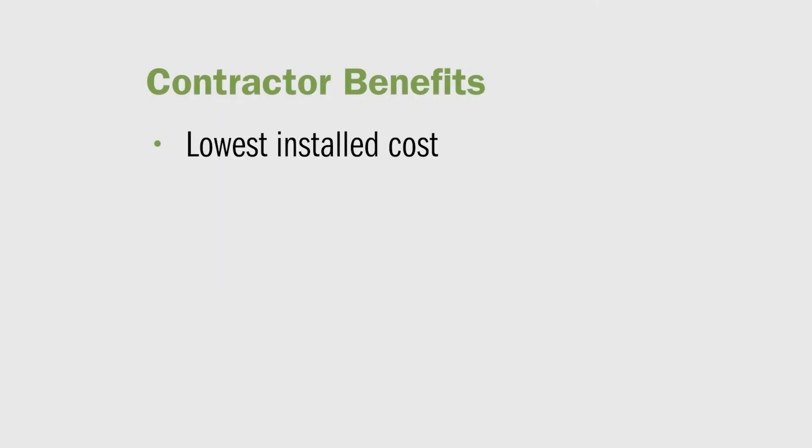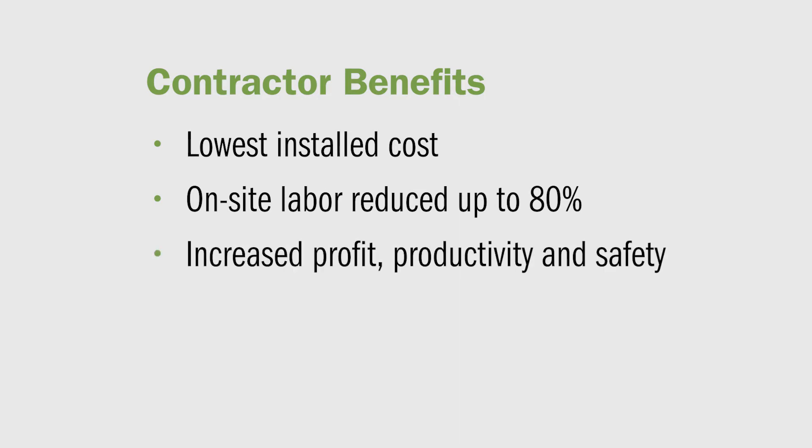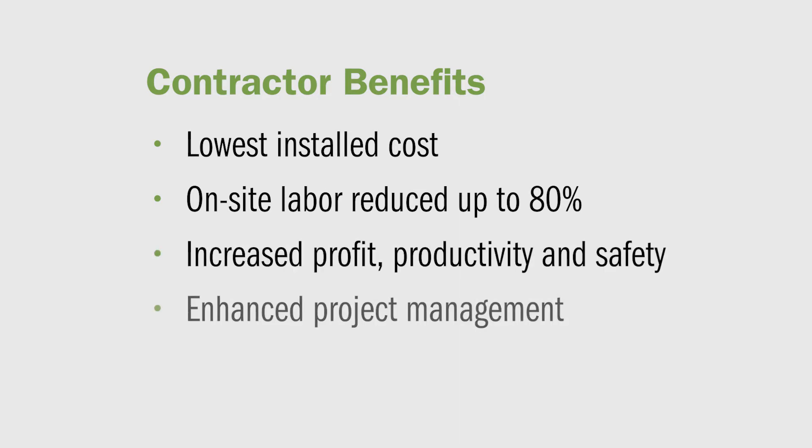The benefits to contractors include lowest total installed job cost, on-site labor reduced up to 80%, increased profit, productivity, and safety, enhanced project management, and easy to install.